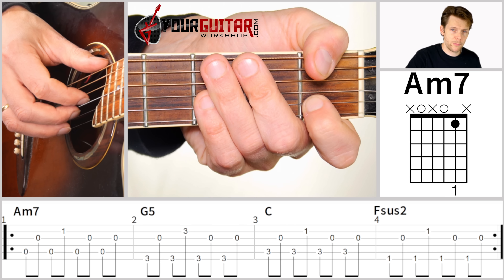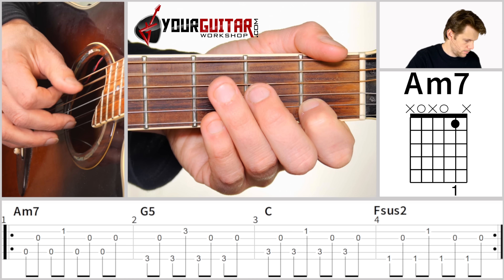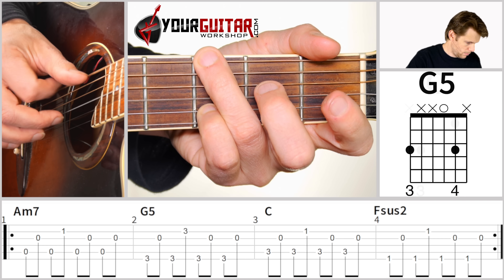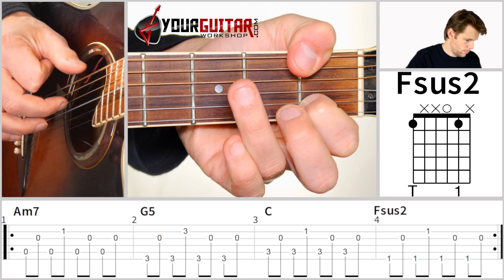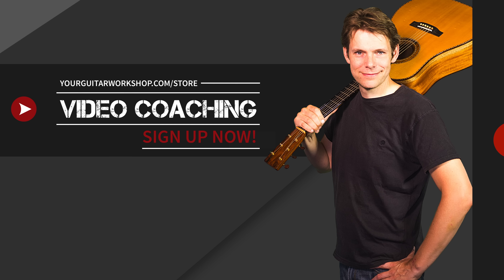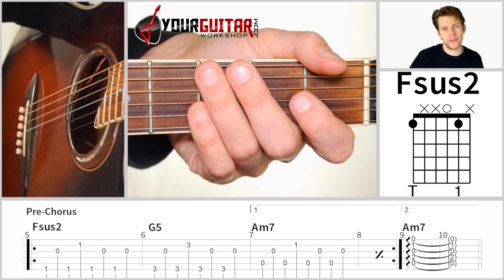So let's try to play bars one through four together. And the verse starts, of course, when they start singing.